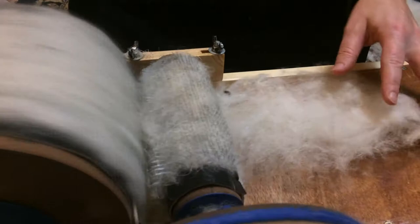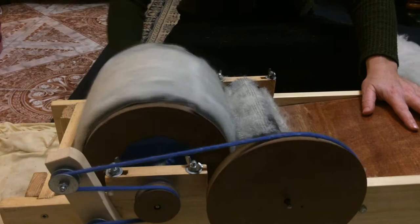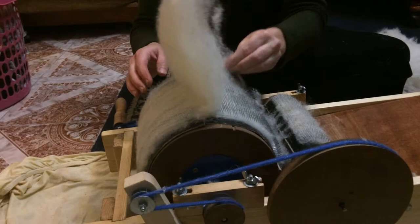A drum carder produces wool in fat, flat sheets of wool — we call these sheets bats. The hand carders produce wool in little rolls — we call them rolags. You can use either one. The important part is that the wool is combed and ready to slide freely into thread.